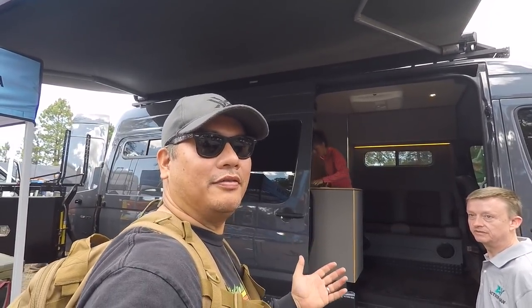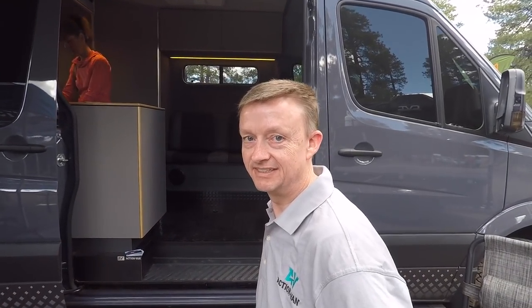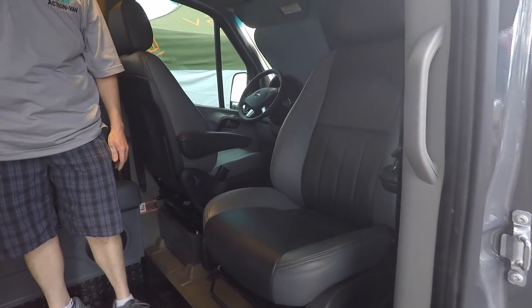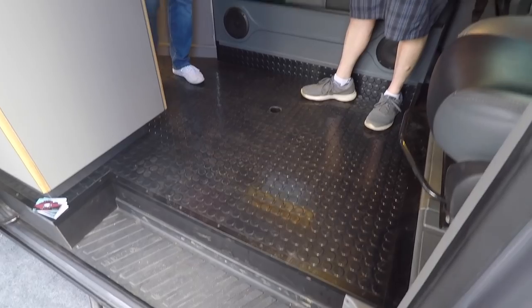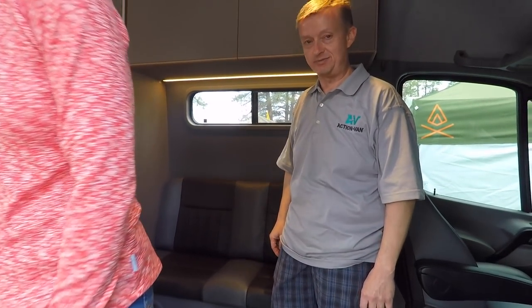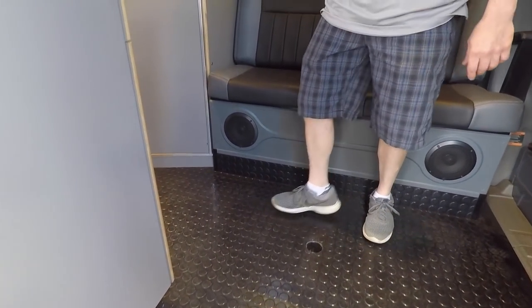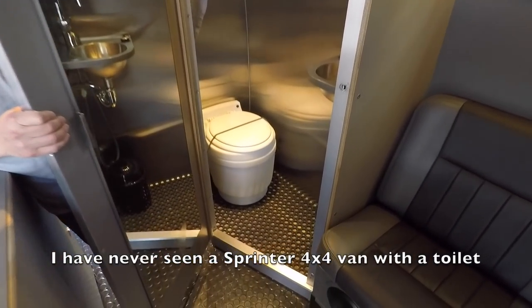This 4x4 camping van caught my eye. Dave with Action Van is showing their new 4x4 Mercedes Sprinter built on a 2017 170-inch wheelbase chassis. Both seats swivel — even the driver's — so everybody can join the party. It has rubberized floors that are easy to clean, and there's a hole in the middle for a table with table storage in the back.